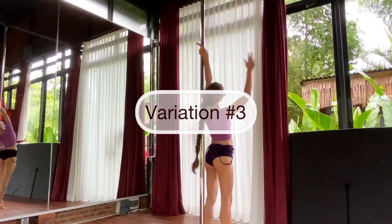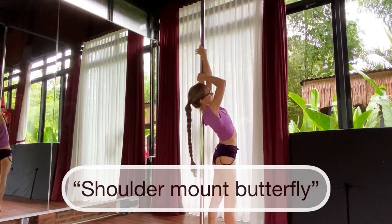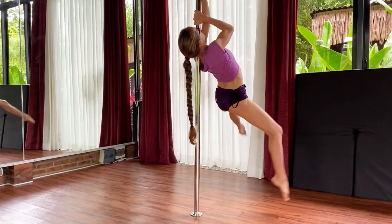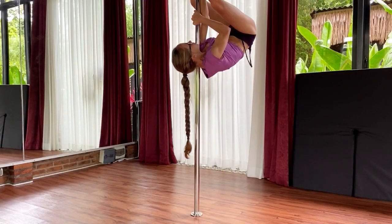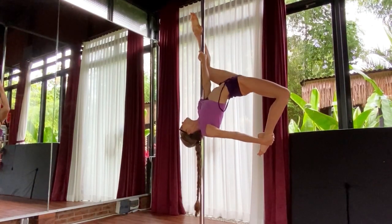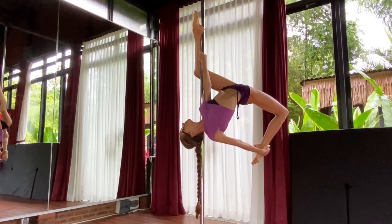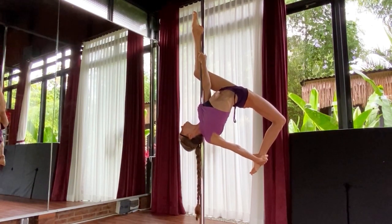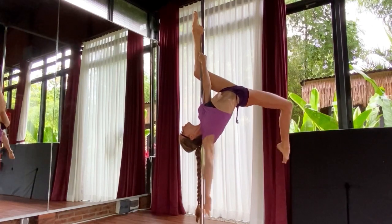It's the time of variation number three — it's called shoulder mount butterfly. We use a women's shoulder mount grip. We lift our hips up, walking the pole with the inside foot, and then we grab the outside leg with the outside arm. Arch your back, open your chest as much as you can, creating this really nice arched shape.